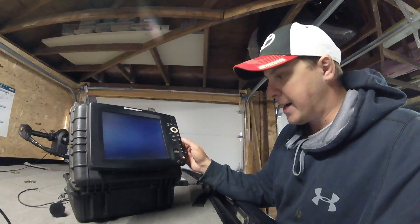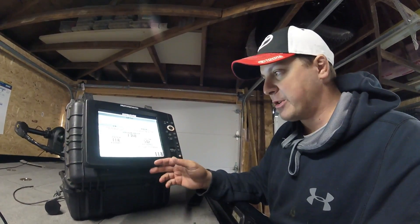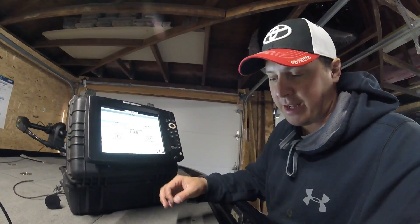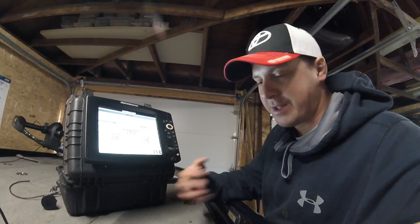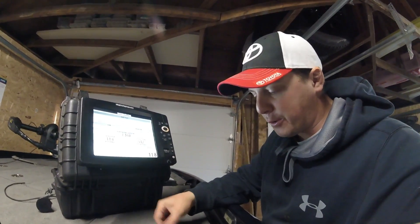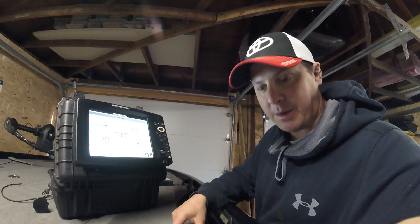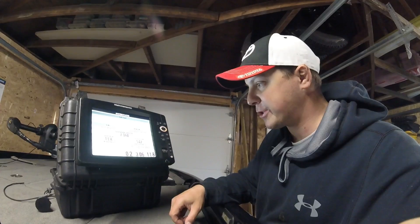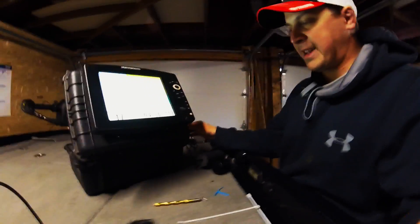This unit is awesome — it doesn't pick up interference like some other units. I've been using it for two years ice fishing now. The bigger screen seems like overkill but it works great for Lakers — I can see a blip coming through and start moving my lure. That's how I set up my fish finder for ice fishing.